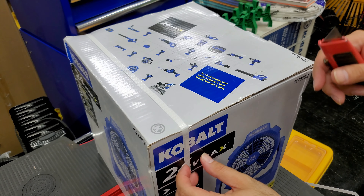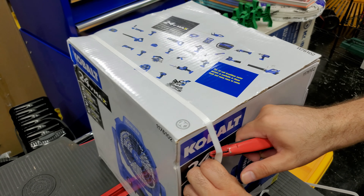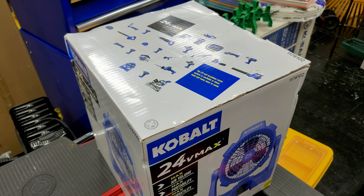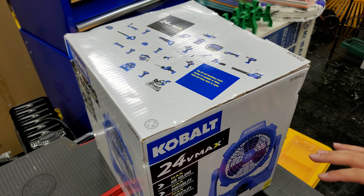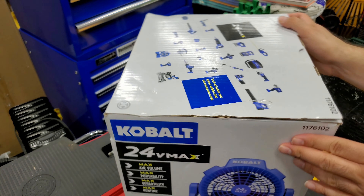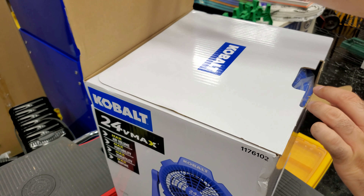I'm a fan of Cobalt. I also have some Ryobi and DeWalt tools, so I'm not biased — I just really like the blue color. I also like the red ones like Craftsman.